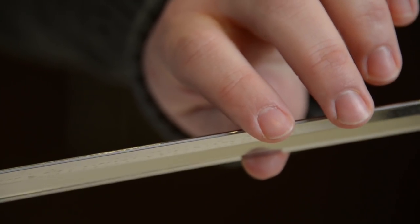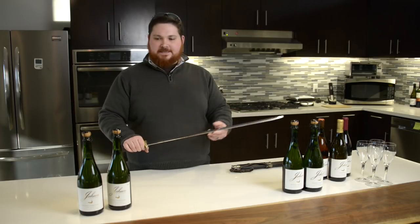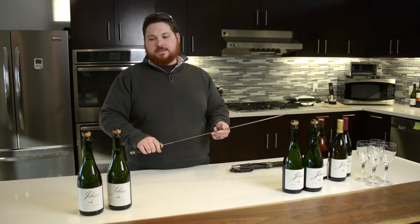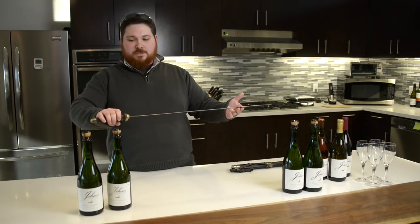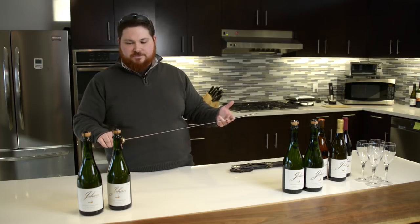It does not have to be a sharpened sword, knife, or any type of instrument. The key thing that's actually going to allow this to work is the point of contact — when the edge of the blade hits a certain point on the neck of the bottle, that's going to strike it and release it. You can use the back end of a kitchen or chef's knife and it would work just as fine.